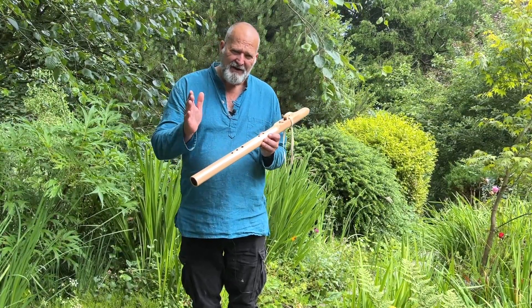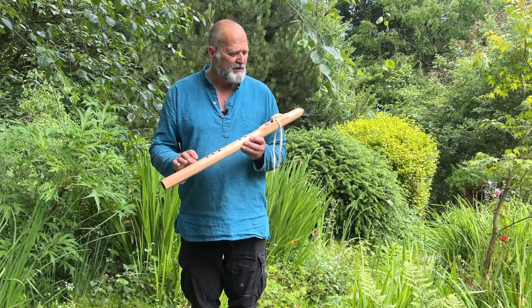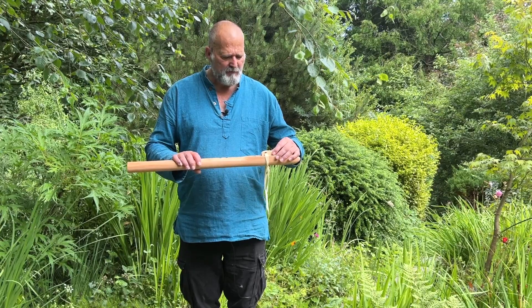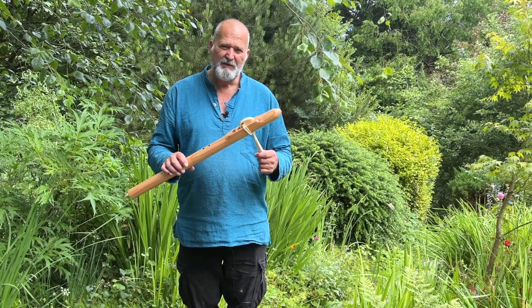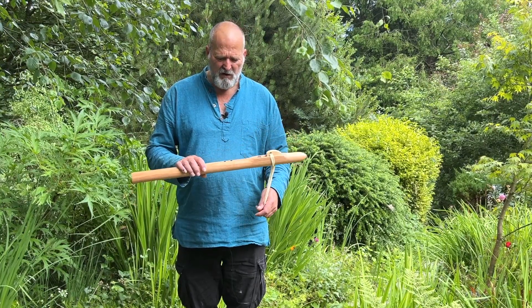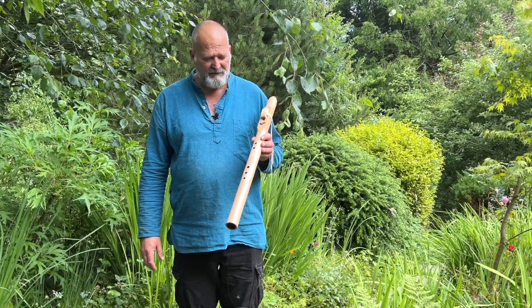It's in the key of C — a low C, obviously. It's made from European larch wood. We have a cherry wood totem on the top here, tied on with some leather thong. It's a traditional five-hole Native American style flute.